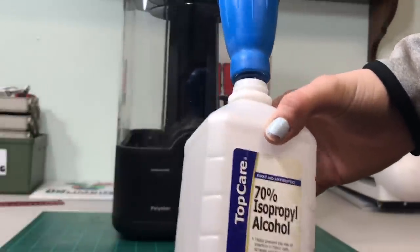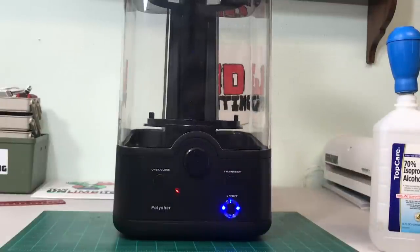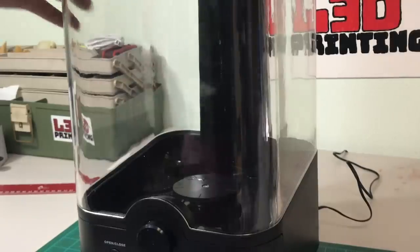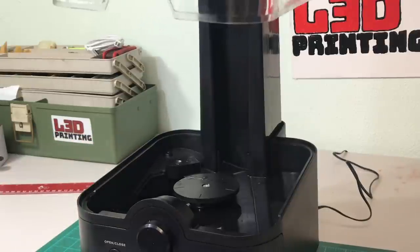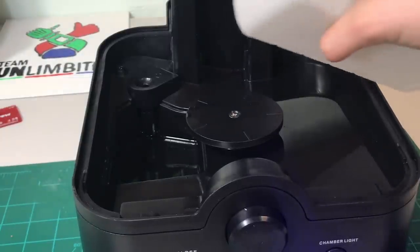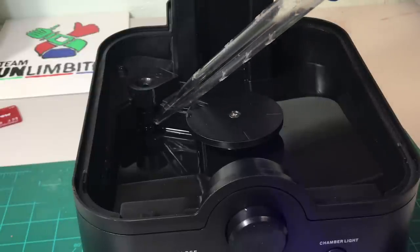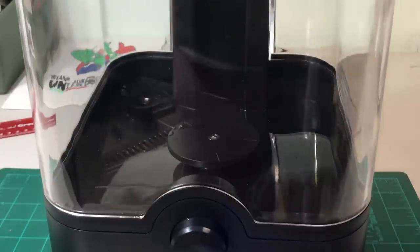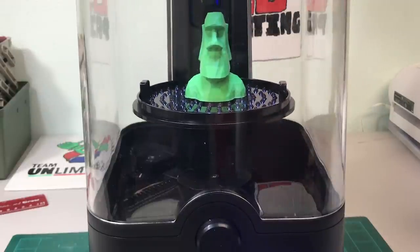You're going to need 70% or 90% isopropyl alcohol — the higher the better. We'll press the open and close button again to bring up the platform so we can put our print on it and fill up the reservoir with isopropyl alcohol. Take the little cover off and pour it in. You want to fill it up to the little white line at the top of the nebulizer. Then put the cover back on so that it doesn't all get used right away. Then just place your print inside and you're ready for the smoothing process.